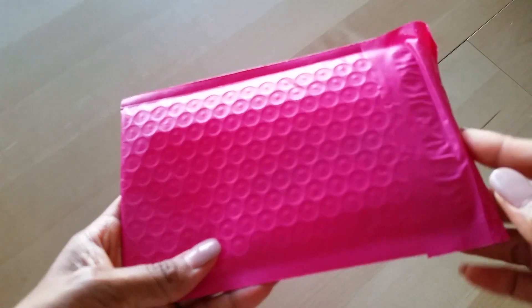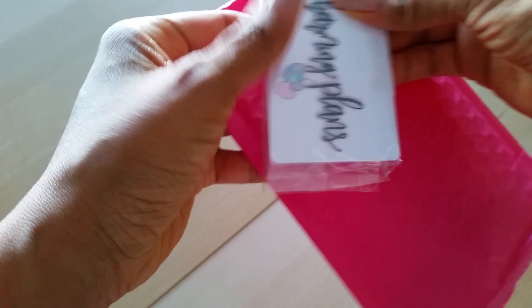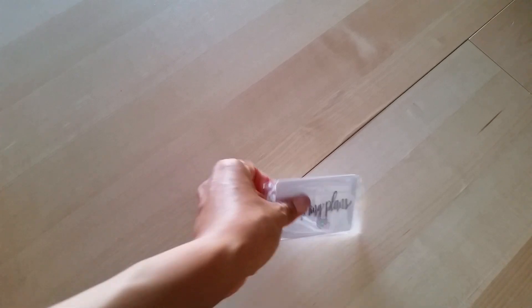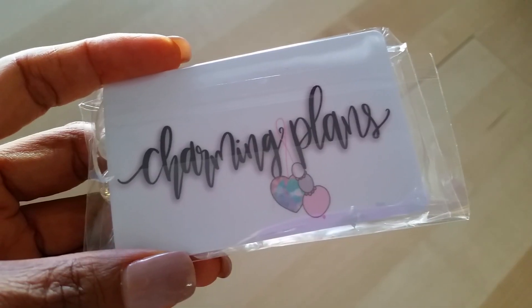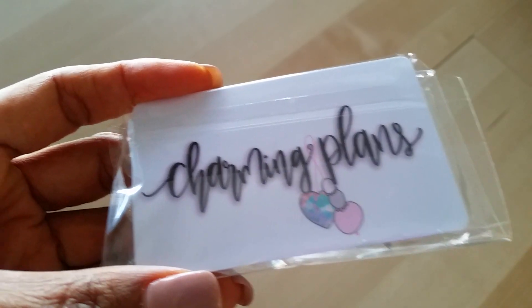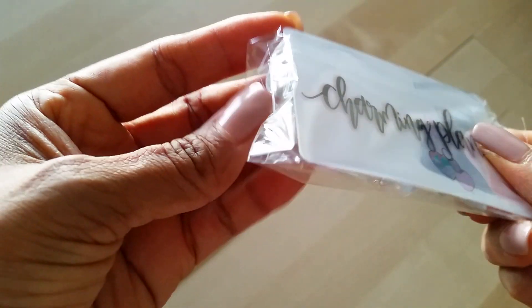I ordered two planner charms from her for Christmas because I wanted to do something fun and different for the holiday time. I had to fix the focus on my camera, but here you go — it's Charming Plans and these are her Christmas holiday charms.